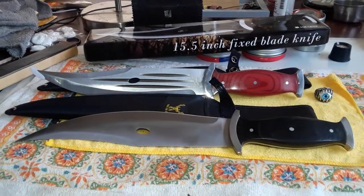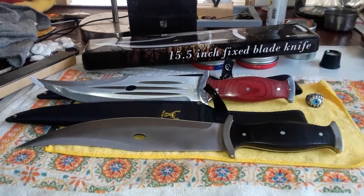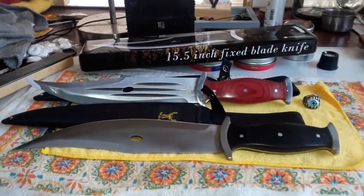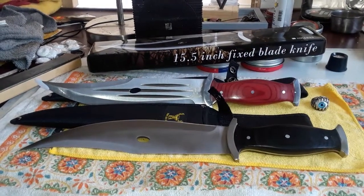So for the money and the company, I would say if you guys need a knife, this is a good place to start. Great for killing beavers and coons. All right, thanks — let me know what you think.